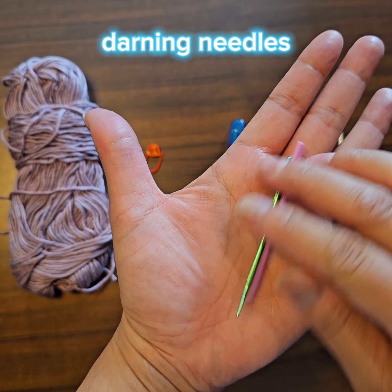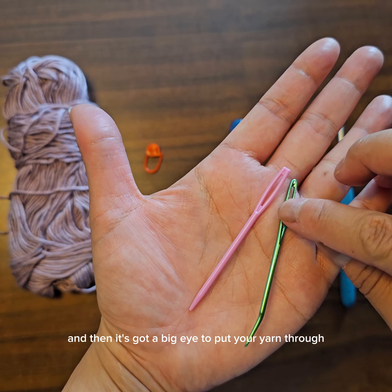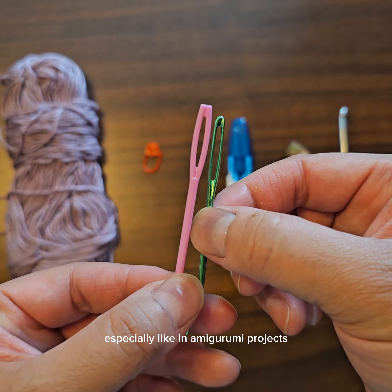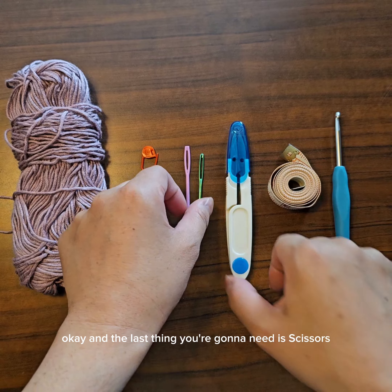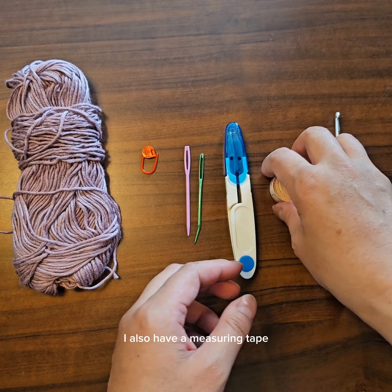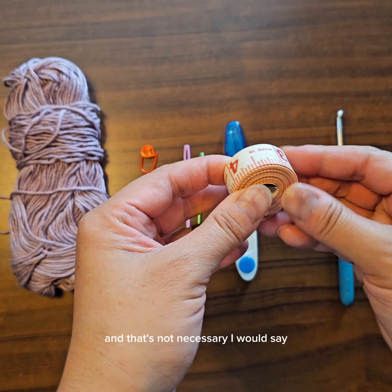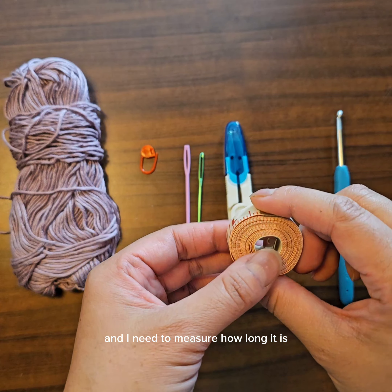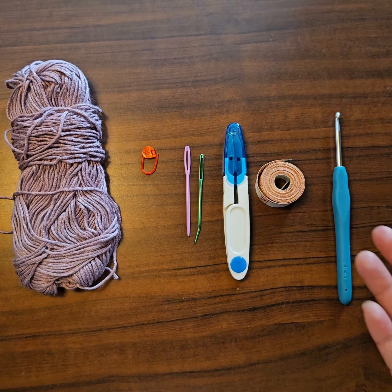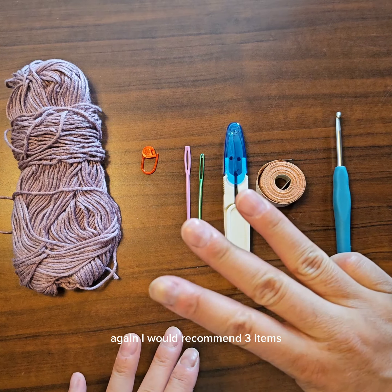There are a lot of different options, like a piece of differently colored string. Other things you could use while crocheting are darning needles. Here are two types — one is plastic and straight, the other is metal with a bent tip and a big eye to put your yarn through. Those are helpful for weaving in ends or sewing parts together, especially in amigurumi projects. You'll also need scissors to cut your yarn. A measuring tape is not necessary, but I use it when making garments to measure length and make sure it fits the person I'm making it for.